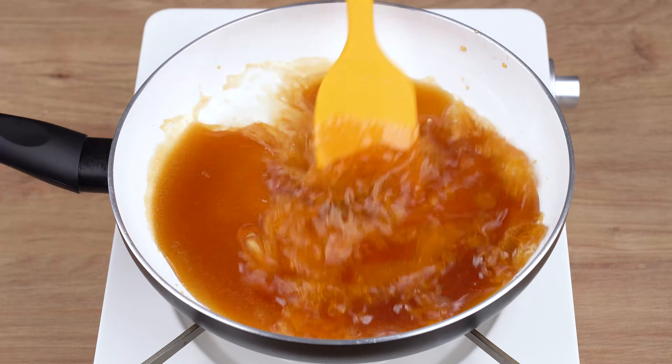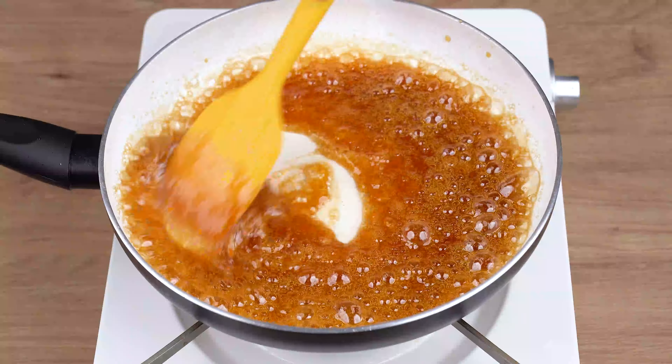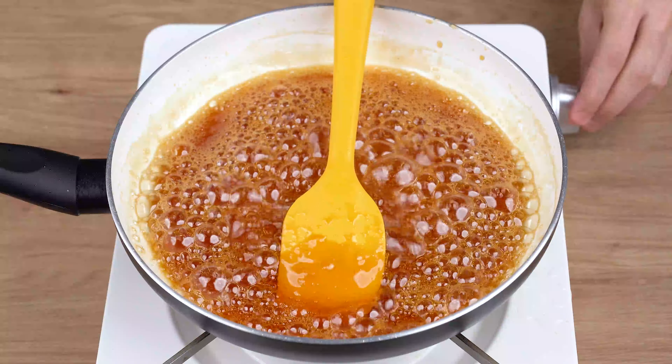Then gradually add 1 and a half cups of water and keep stirring until it thickens and forms a caramel sauce. This is the right consistency. You may now stop stirring and remove from the heat.